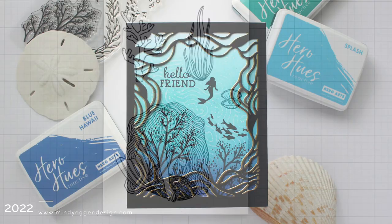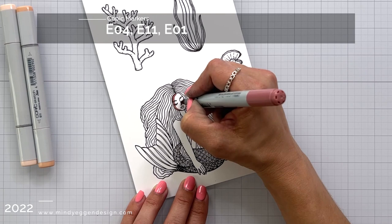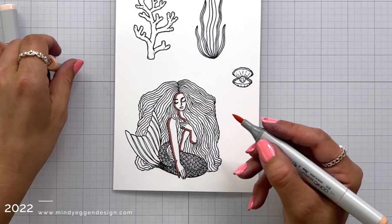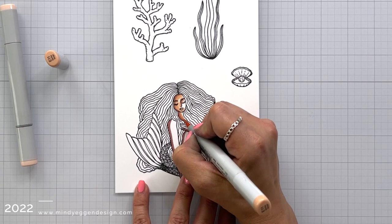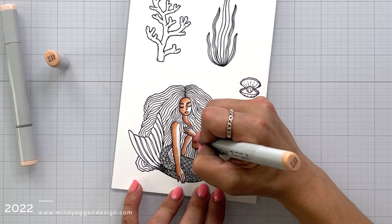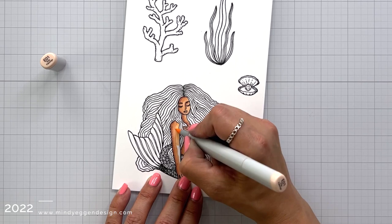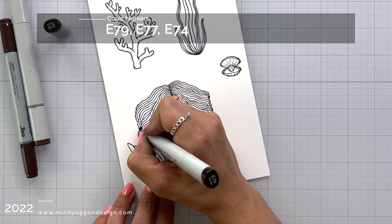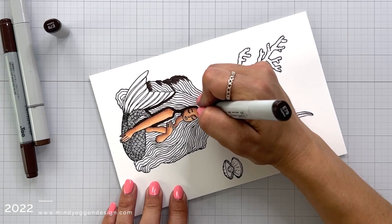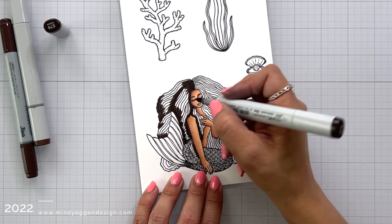For one of my cards I'm going to complete on camera, I stamped out the images from the My Monthly Hero Kit for June 2022 — the mermaid, the coral, some seagrass, and the clam with the pearl in it. I stamped them all on deluxe white cardstock with Intense Black ink, so it is Copic friendly. I'm coming in with my Copic markers to quickly color this in. This would also be a great image to stamp on one of those plain blended backgrounds we created so it really looks like she's underwater. I absolutely love how much flowing hair she has.